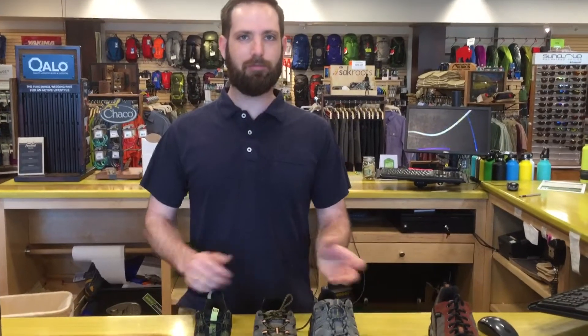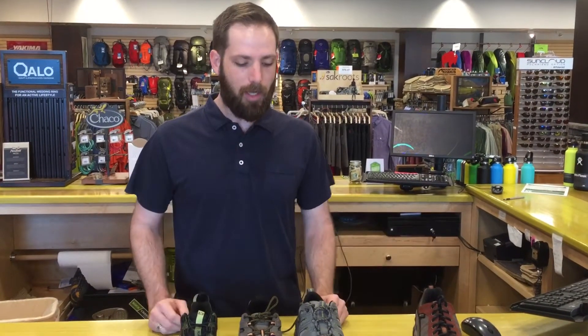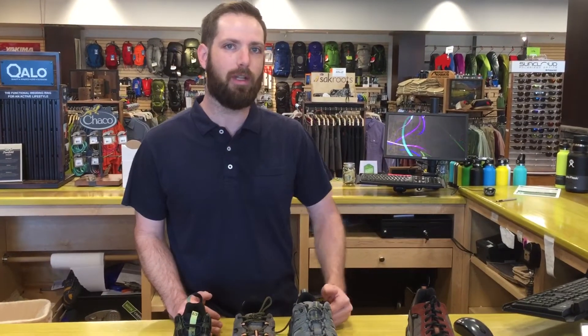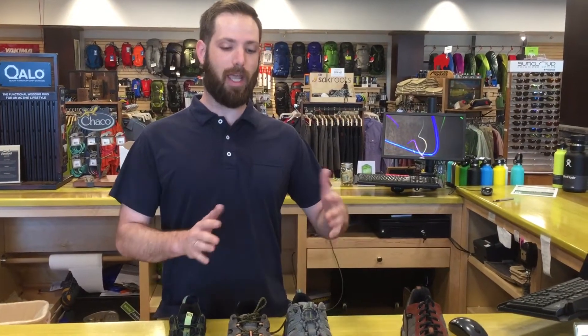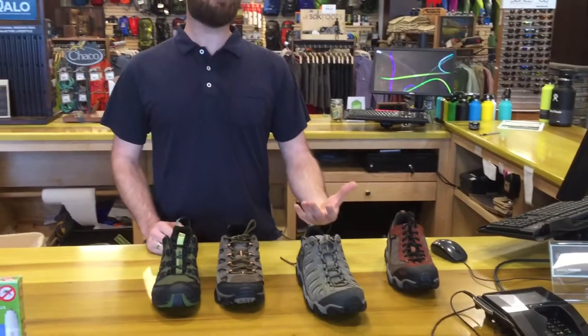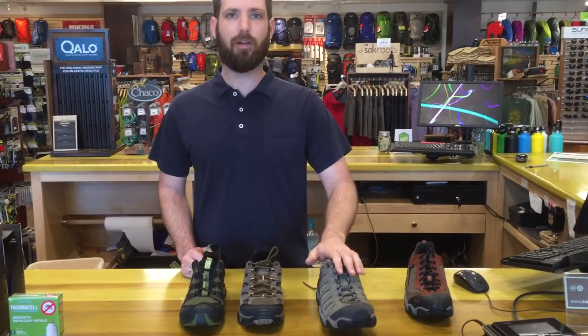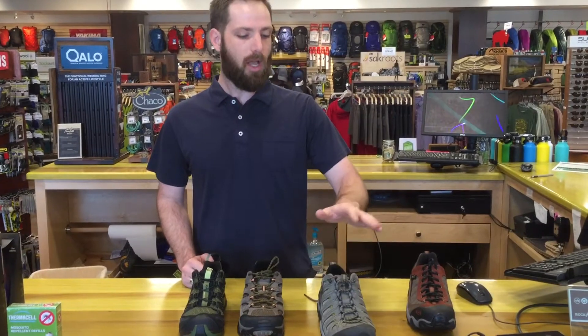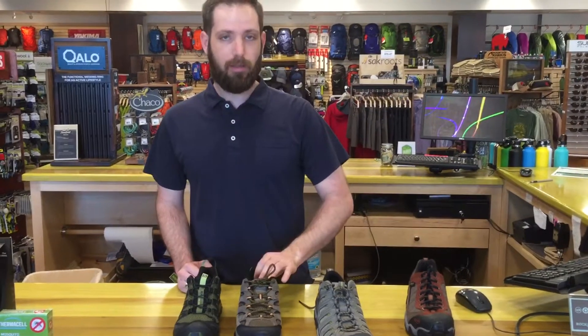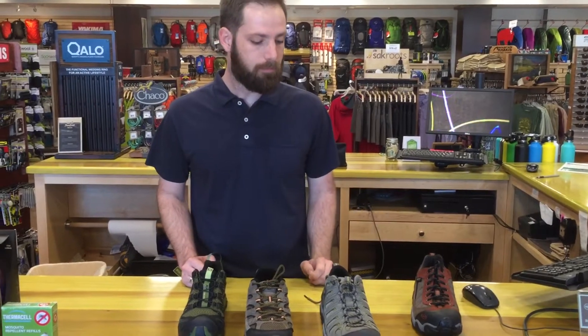I understand some people tell you to go with the trail runner, some people say go for a hiker. Personally, I think doing the kind of mileage on the AT, taking care of your feet and offering them good support and protection is most important, so I'm leaning more towards a hiking style shoe. Oboz is one of my favorite brands — out of the box they offer tons of great arch support, overall great fit, and tend to make a lot of people really happy.